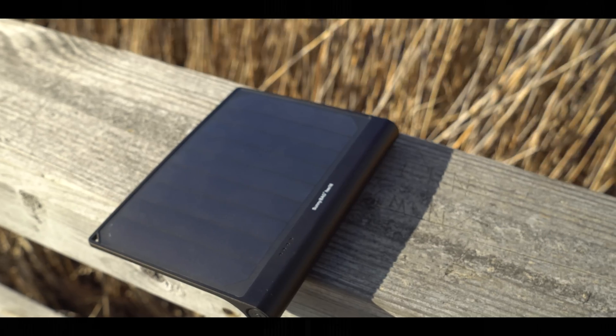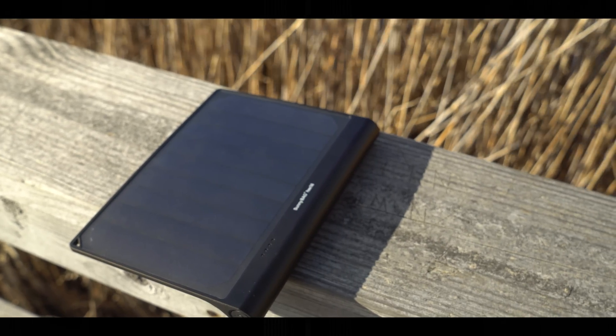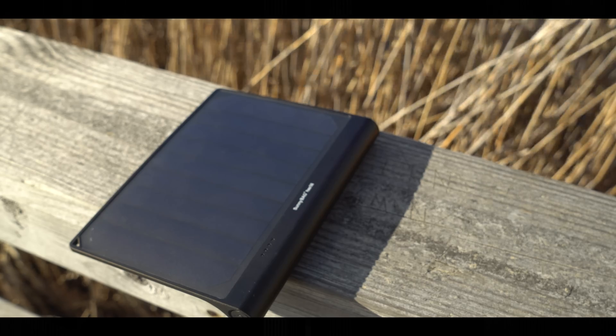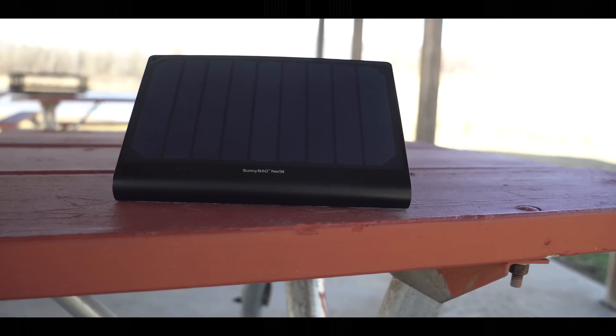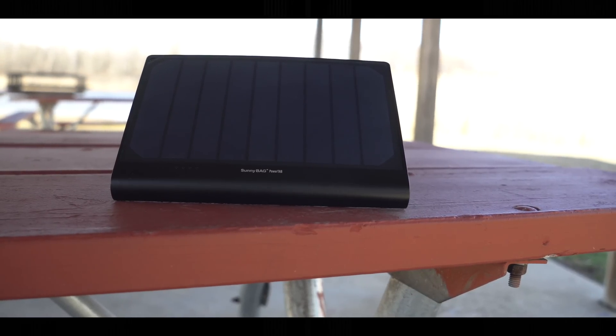The footprint of this thing isn't that big at all — it's about 8.5 inches long and 6.5 inches tall. It's also splash-proof with a rating of IPX5, meaning it can deal with a little bit of rain, but nothing too crazy.